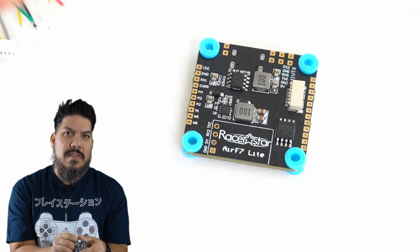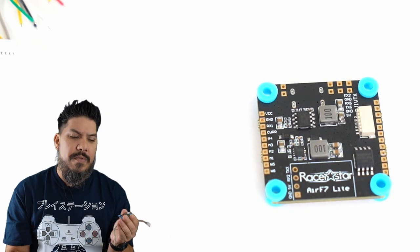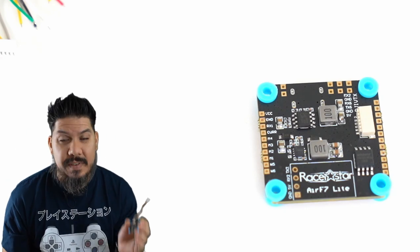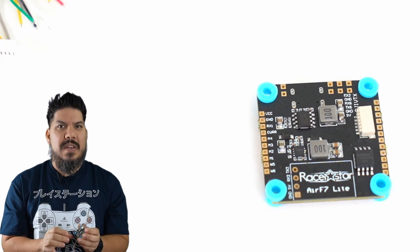What they're eliminating are certain things not needed on the digital side — like the OSD chip. The on-screen display chip that you use for your analog system is not needed for a DJI build, so they're eliminating that, reducing the price and passing the savings on to you.